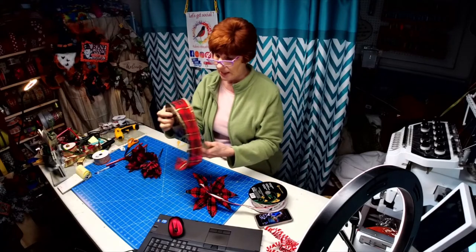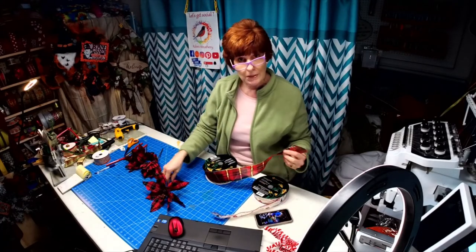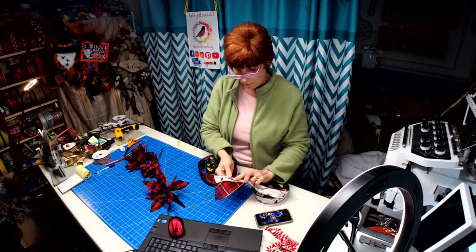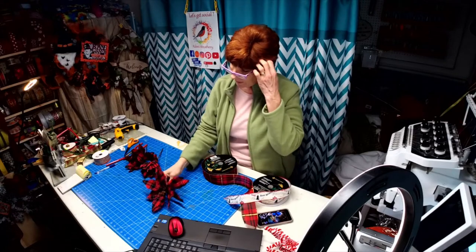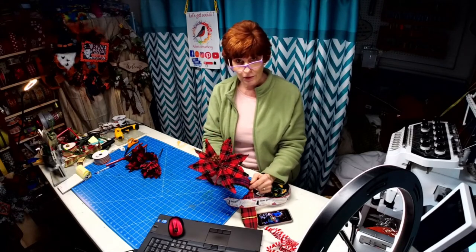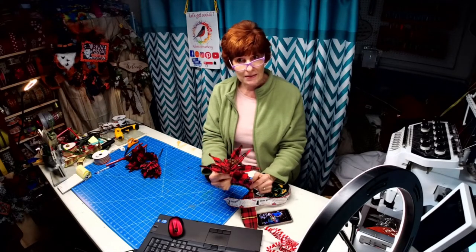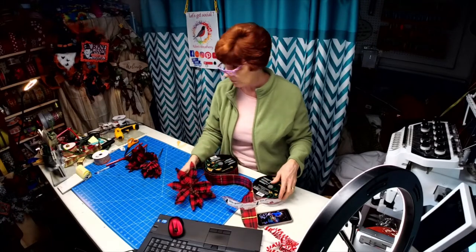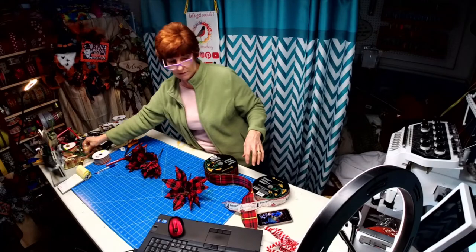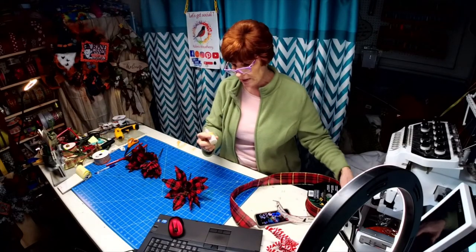I also decided I wanted to use this. Because I'm going to be using some gold picks in the project and there's gold in this ribbon, I wasn't finding that in anything I was looking for. It just looked kind of flat against some of the items I'm going to be using. So I came up with the idea to decorate these using scribble paint.